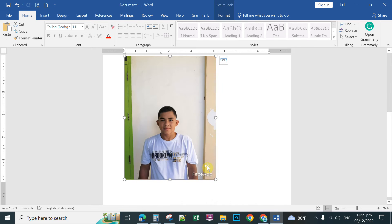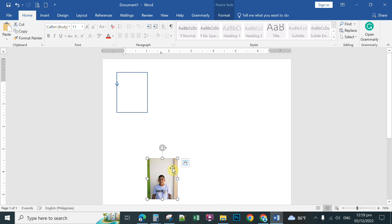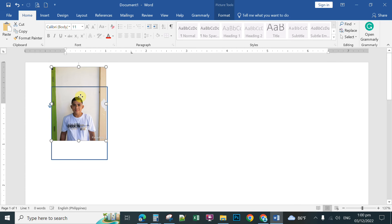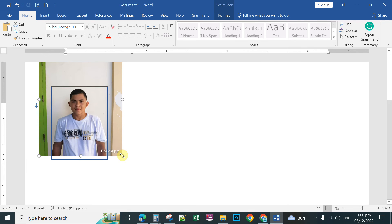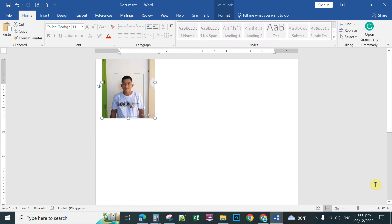When you resize the picture, point at the resizing handles and hold down the Shift key to retain the proportion of the picture while resizing. Zoom in and overlap the picture over the guide frame. When resizing at the corner, hold down your left mouse button while holding Shift so you resize without distorting the picture's proportions.